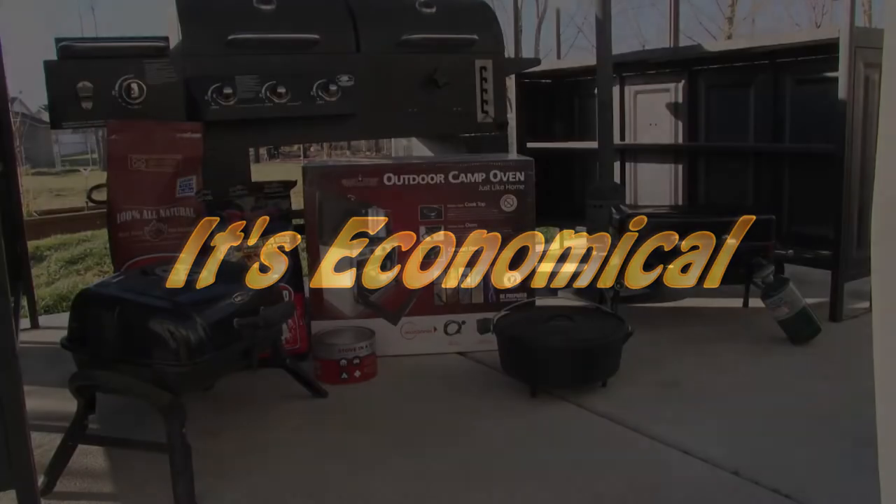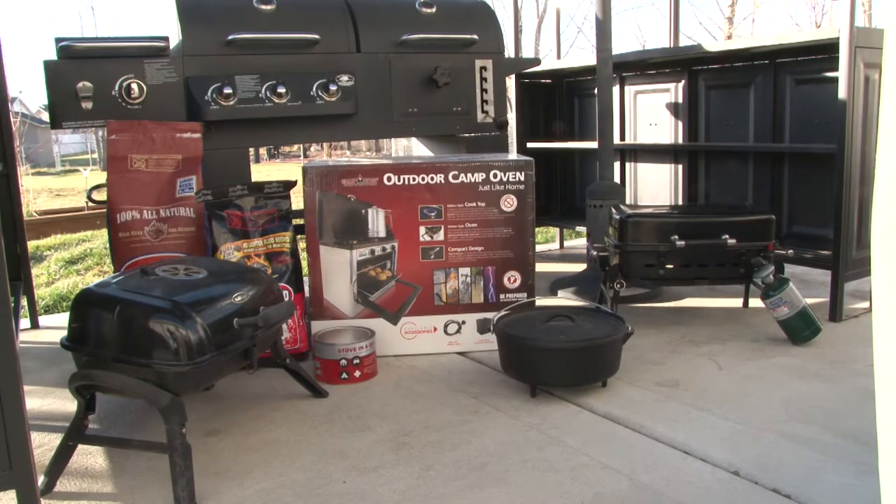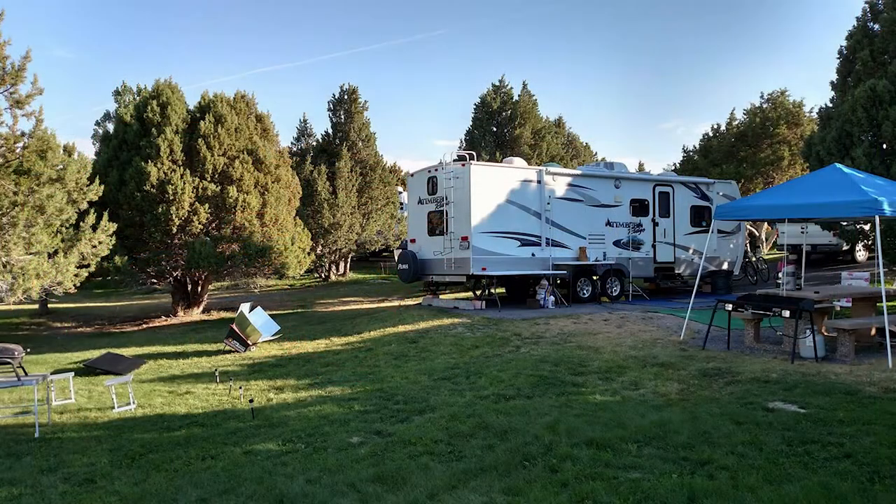Solar cooking is economical — no wood, propane, electricity, or charcoal needed, just sunlight. On one side of the equation you're not spending money for fuel. On the other side, when you cook inside your home or RV you're working against your air conditioning. By cooking outside you're keeping comfortable and conserving energy. It's also healthy — when you use firewood or anything else that makes soot or ash, you're not doing your lungs any favors.